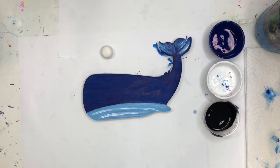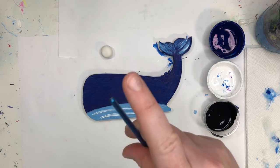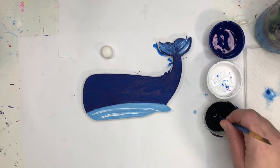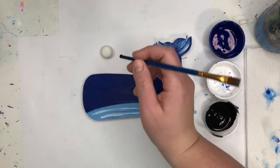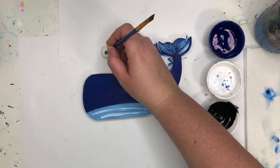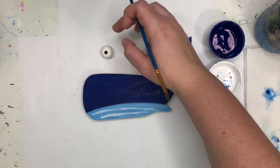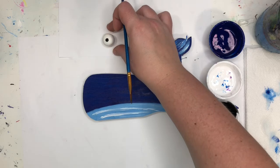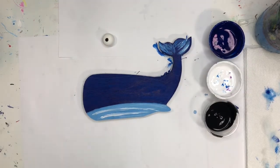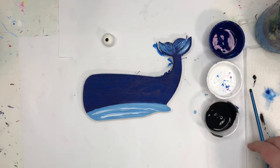There we have our little whale. I'm going to wash my brush out because next we're going to use black. On my eyeball, using the back of my brush, I am just going to put a tiny little black dot. I'm not going to press too hard because the clay is still soft. So that will become our eye. I'm going to let that dry, then take a paper towel and wipe off the back of my brush.